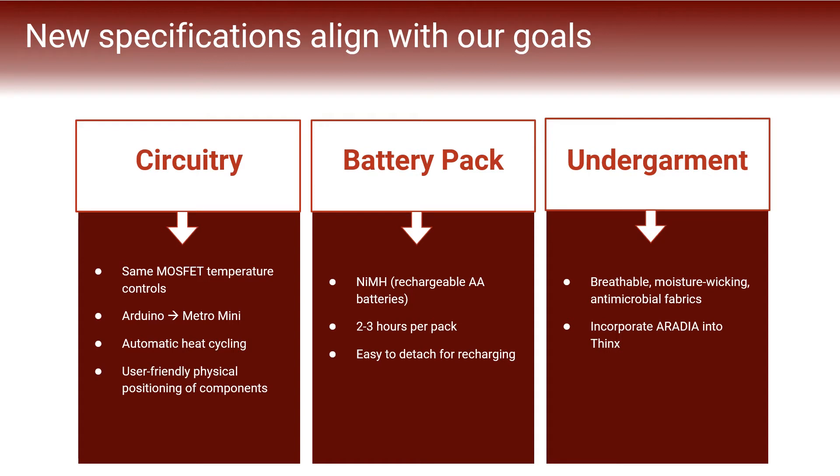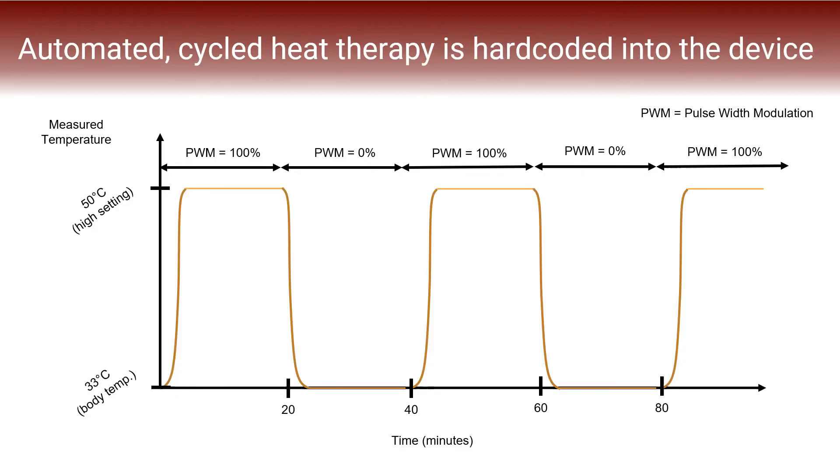There will also be a version of Aradia which is incorporated into Thinx period underwear. In our latest version, cycled heat therapy is hard-coded into the device. We programmed a timer into the microcontroller which will appropriately fluctuate PWM signals on and off in 20-minute intervals to control the current flowing into the heating pad and its resulting temperature output. This on-off cycling will repeat automatically until the device runs out of battery power, providing timed heat therapy aligned with clinical recommendations.